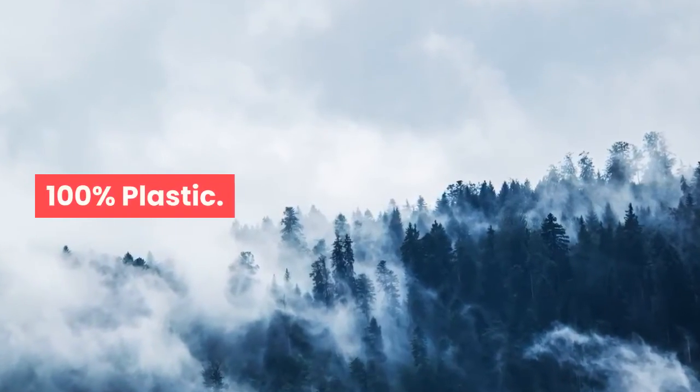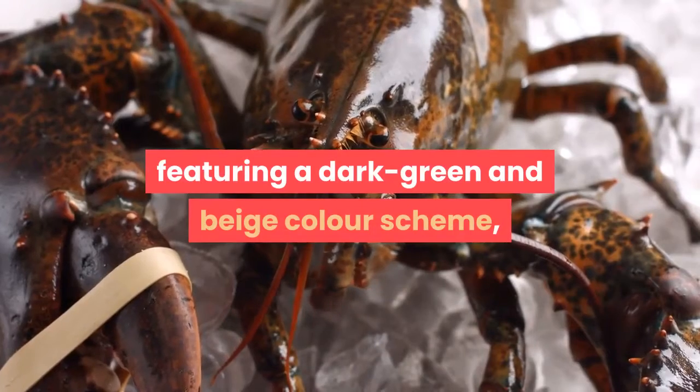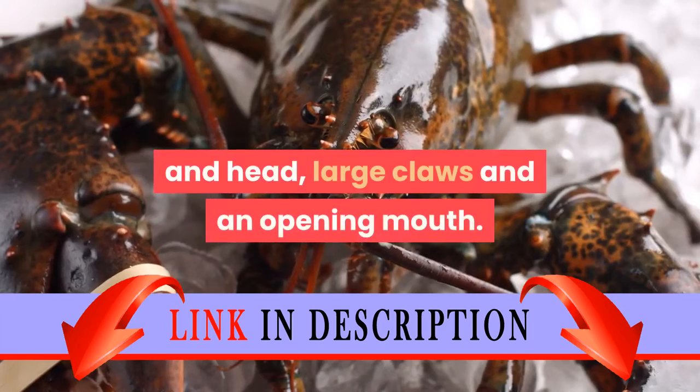100% plastic. Have fun with this T-Rex, featuring a dark green and beige color scheme, bright orange eyes, poseable joints and head, large claws and an opening mouth.